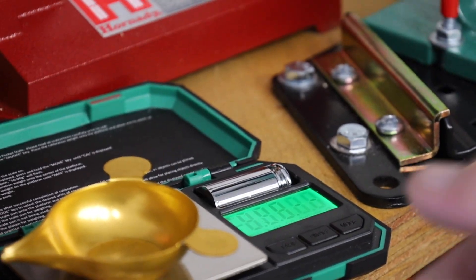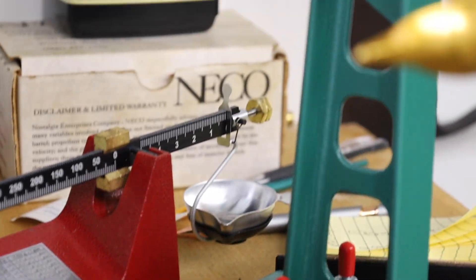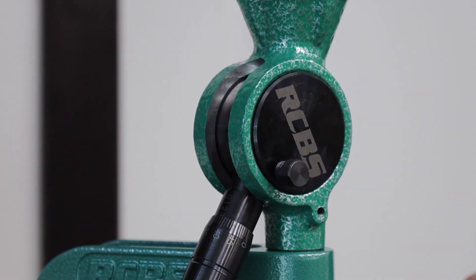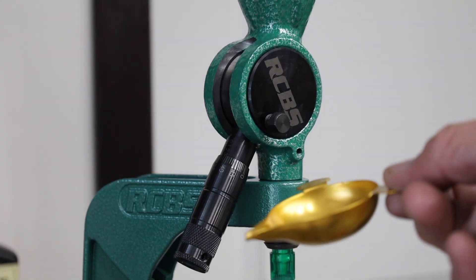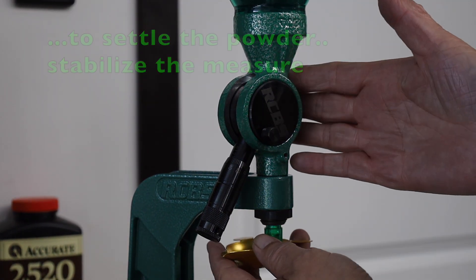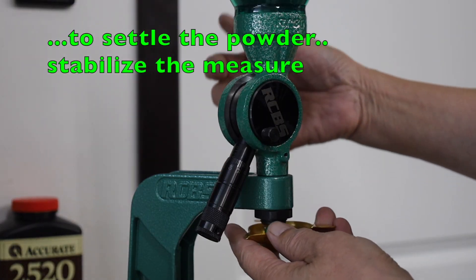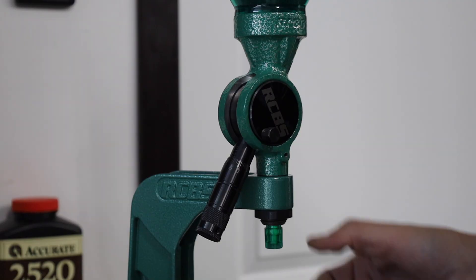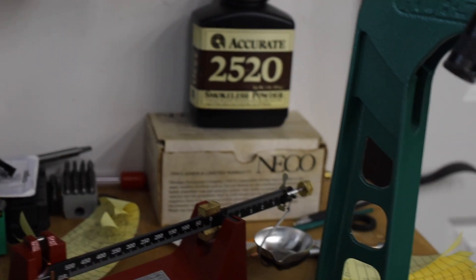Now for the RCBS UPM3 competition powder measure. The scale is zeroed. We go over to the RCBS UPM3 — it's already thrown about 20 charges. Let's take this over to the scale.